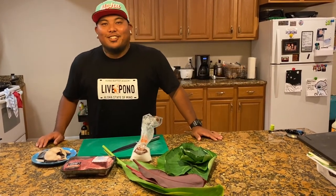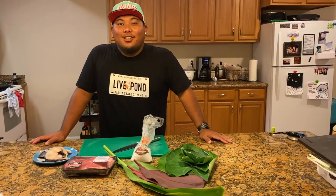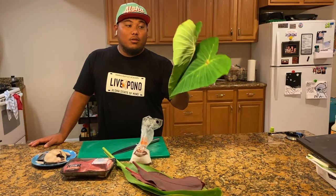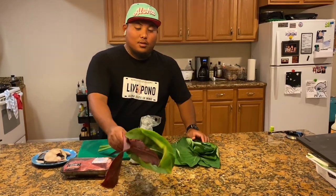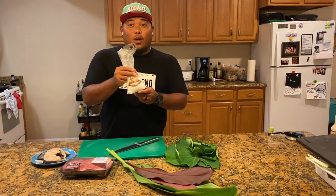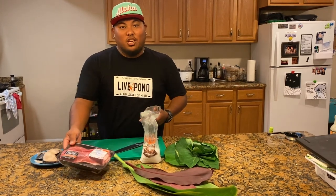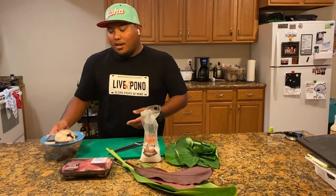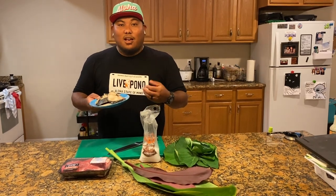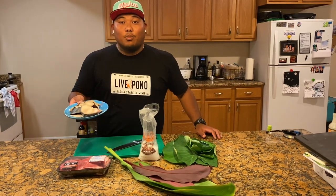How's it guys? Mr. Cody here and today I'm gonna teach you guys how to make some lao lao. All you're gonna need are some lao or kalo leaves, some tea leaves, Hawaiian salt, pork or you can also use chicken or beef, and a fatty fish — you can use salmon belly, ahi belly, or what I'm gonna use and what most people use is butterfish or black cod.